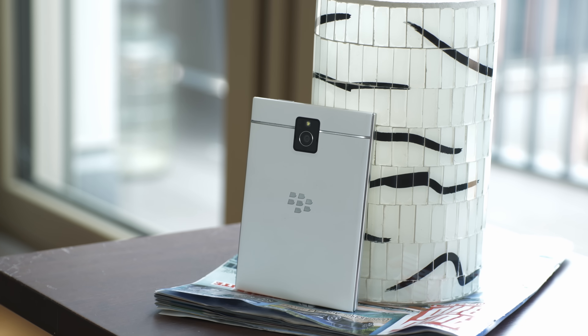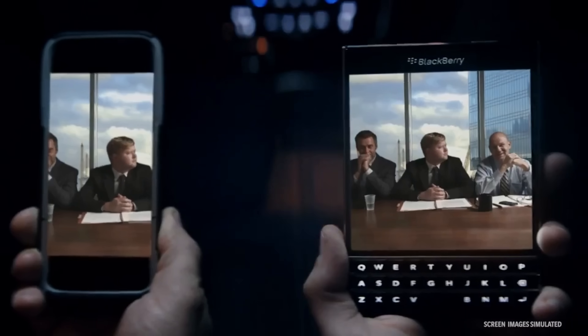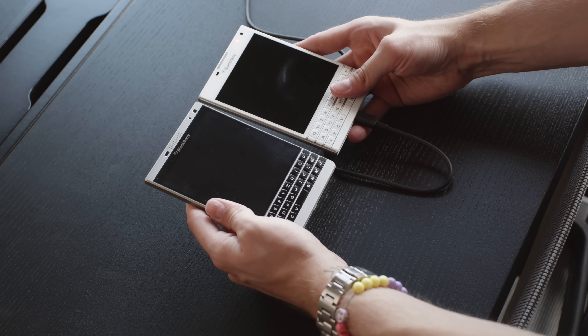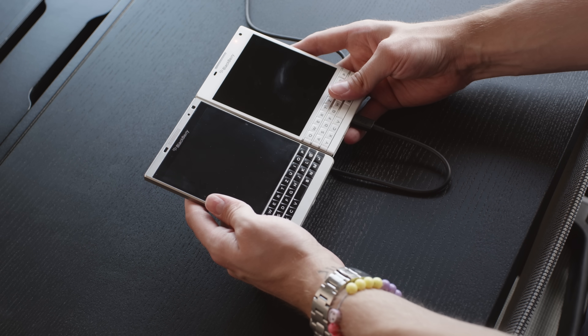We all know the BlackBerry Passport. It always had BlackBerry 10 on it and it was a special device. There was the white one, there was a black one, and later on BlackBerry actually released a special edition — the silver edition. Nobody really knew why they did that, but now we know. It seems like BlackBerry actually planned on running Android on the silver edition, so actually releasing a completely different BlackBerry Passport to the black and white one, with the difference of it running Android.